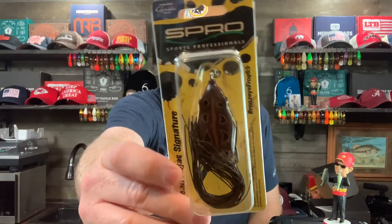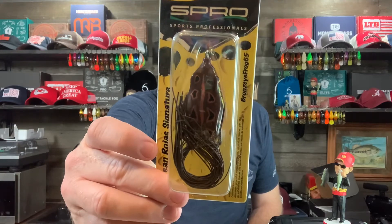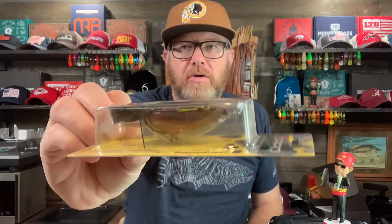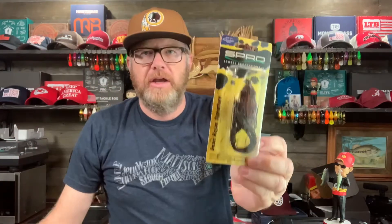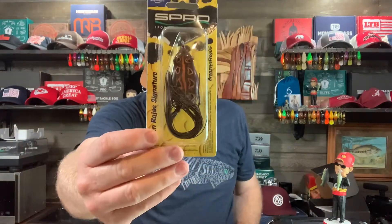You absolutely cannot talk about frog fishing without mentioning the Spro Bronzi frog. Dean Rojas made this famous and it's an excellent frog for sure.